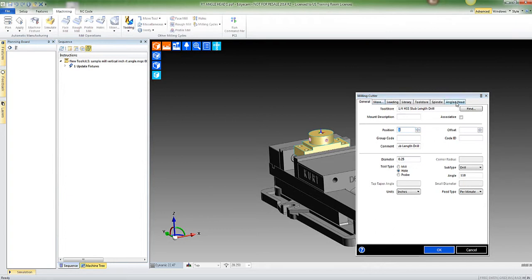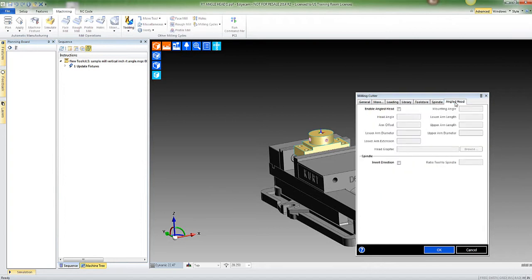I'm going to go to the very far right to 'Angled Head' and enable it now. It says 'Mounting Angle' — my mounting angle is going to be 180 degrees. I had to play around with that a couple of times to see which way it needs to go, but it is going to be 180 degrees as it's machining that left hole. The head angle we're going to set at 90 degrees.